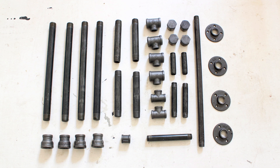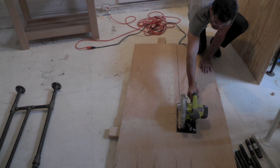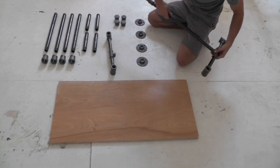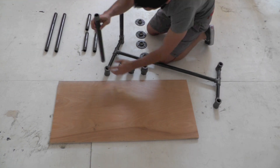I made the base for the bar out of black iron pipe and three-quarter inch plywood. For detailed drawings of the project complete with all the measurements, click on the link to go to our website.